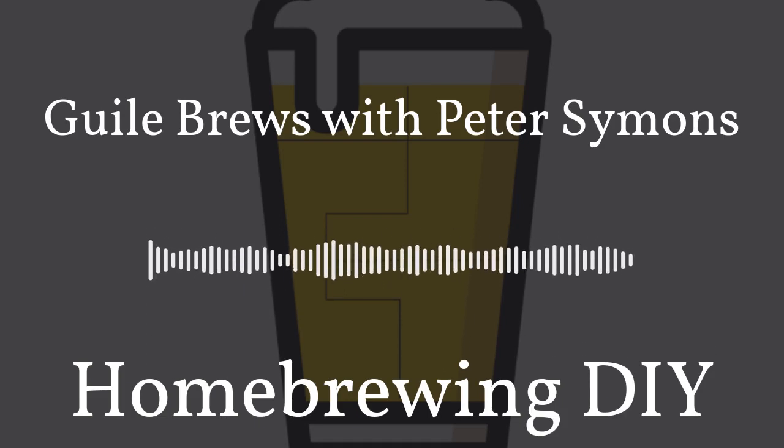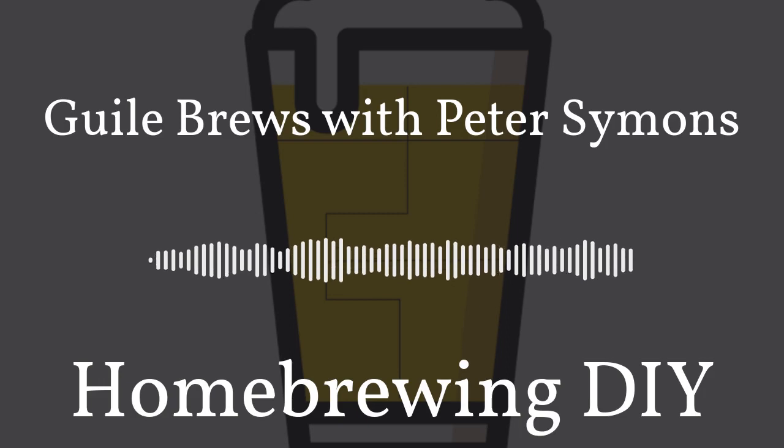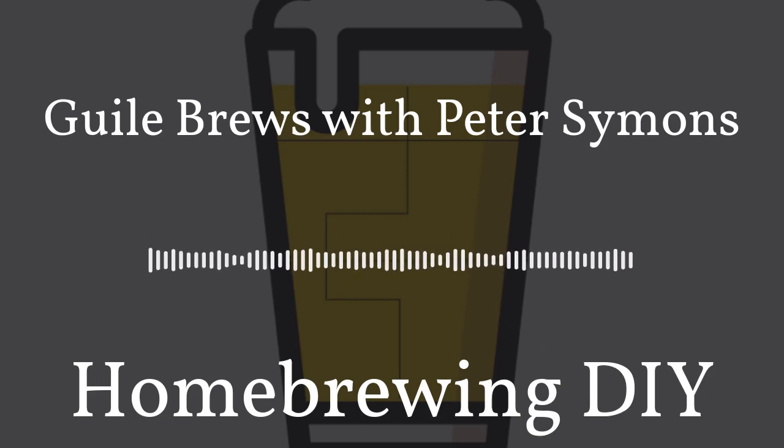You need no other piece of software than Brewfather. One of the best parts of Brewfather is that you can try it for free. All you need to do is head to our website, homebrewingdiy.beer, and click on the Brewfather banner to sign up for free today. Once again, that's homebrewingdiy.beer, and sign up for Brewfather today.